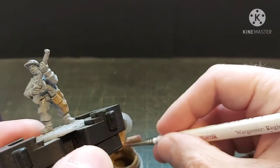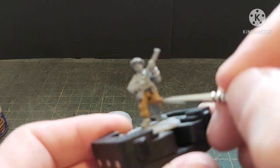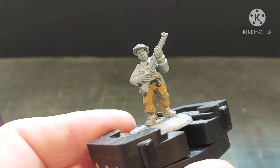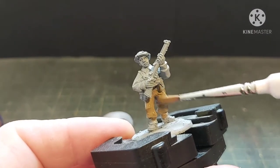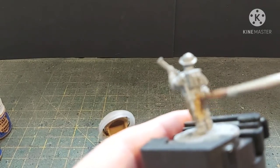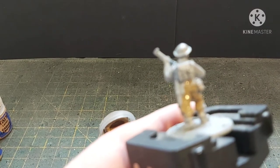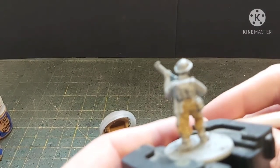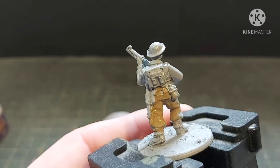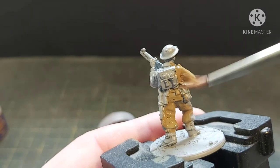As long as you keep your brush wet, your paint stays thin and you don't really need to worry. This regiment brush I'm using is not a particularly good one — I bought it in a set.